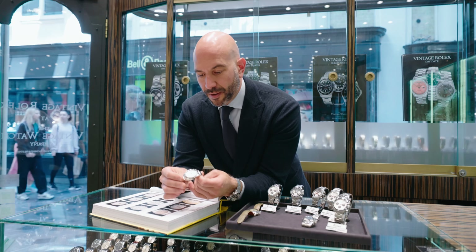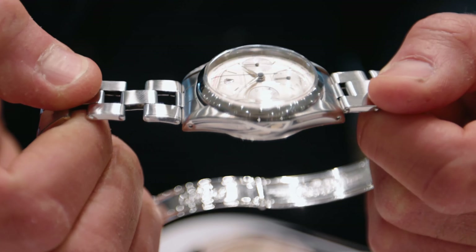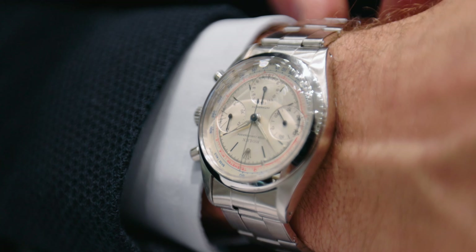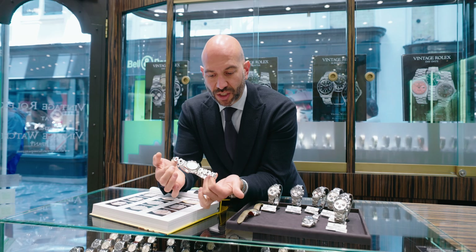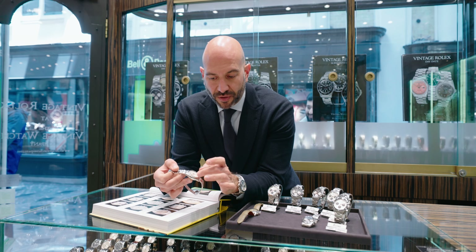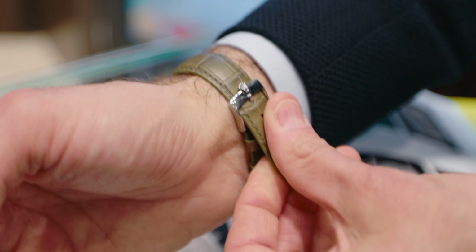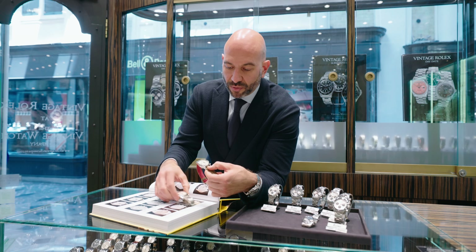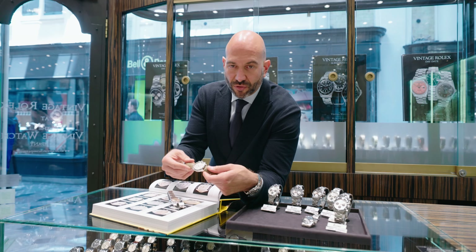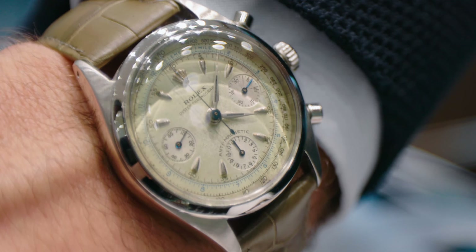1950s pieces had a totally different styling altogether — very clean, simple cases, smooth bezels, and all the details and scales on the dial itself. This piece is in absolutely magnificent condition, with an original stretchy bracelet and a two-tone track across the dial — very vibrant red, very vibrant blue. Another example of this reference has faded out completely; the colour has gone from the original cream and the blue on the scale has faded to an olive green, paired with a matching strap to give intensity of colour — on the wrist it's really extraordinary.